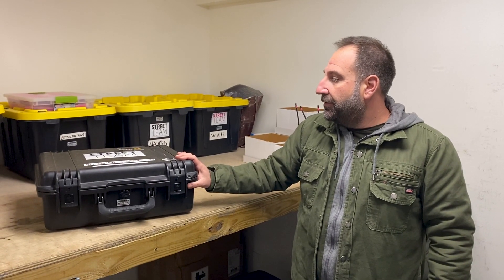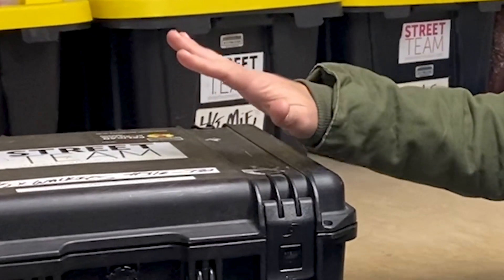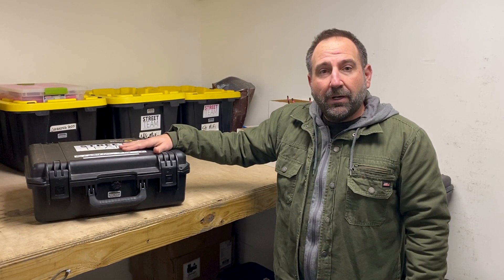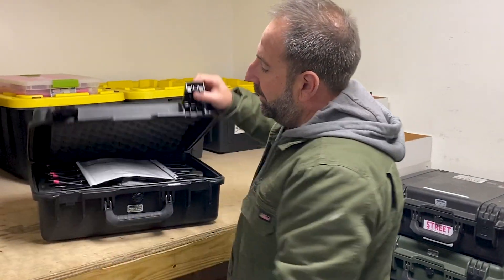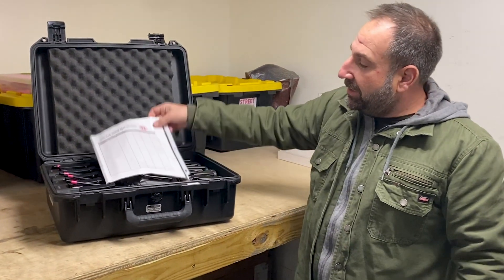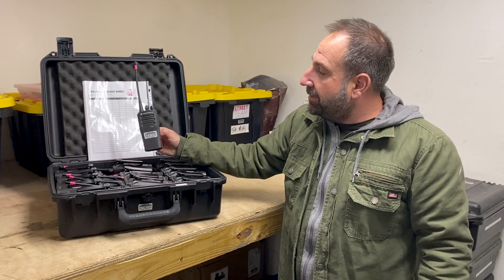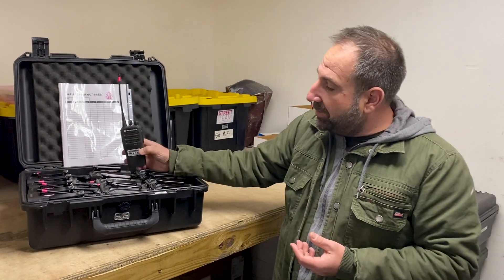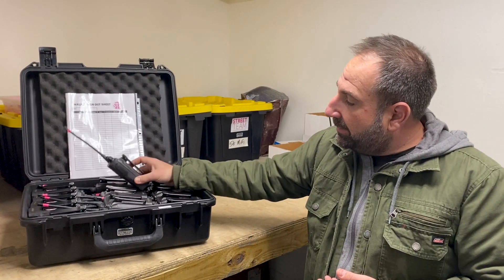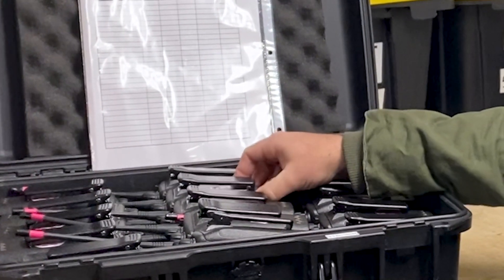All of our walkie-talkie rental orders will be sent out in Pelican hard cases that can protect the walkies. Once you open them up inside, you will find a sign-out sheet so you can keep track of everything. You'll notice the walkie-talkies have the antennas already on — we've designed our packaging so that the walkie-talkies and the antennas can stay on right into the case.